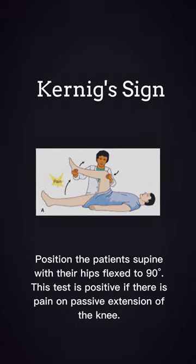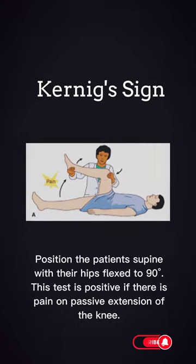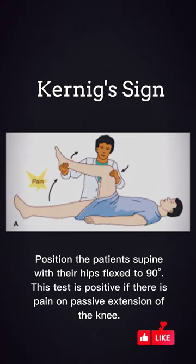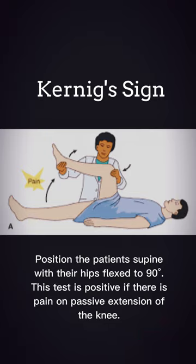Kernig's sign is basically an indication of meningeal irritation. In order to perform this test, first position the patient supine with the hip flexed to 90 degrees. This test is positive if there is pain on passive extension of the knee.